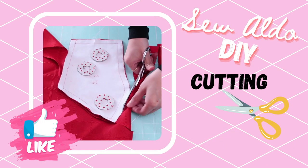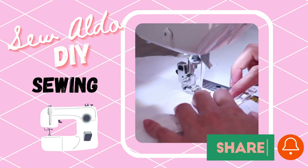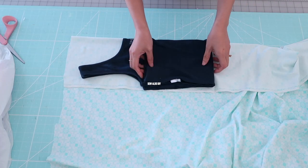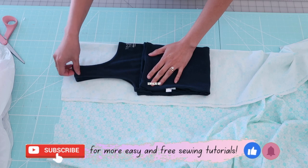Hello everyone and welcome back to the channel. My name is Aldo and today I am going to show you how to make swimsuits without using any sewing patterns. So let's go ahead and get started.